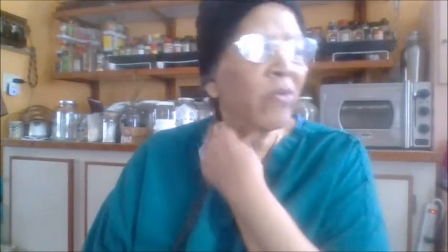Hi everybody, this is your stay-at-home grandma. I hope everybody's well — I'm feeling better. I had a little cold, you know, this kind of set me off and I've been doing stuff in the house. But anyway, let's get down to the review.